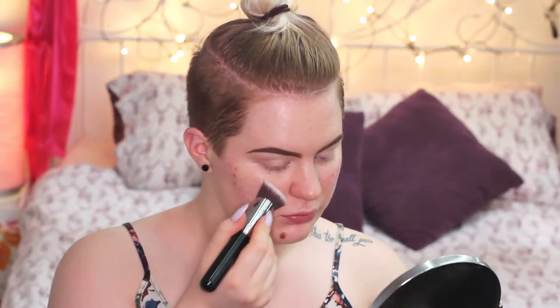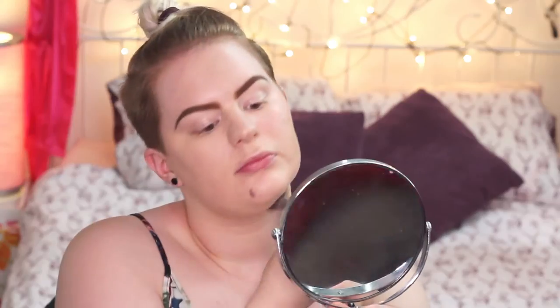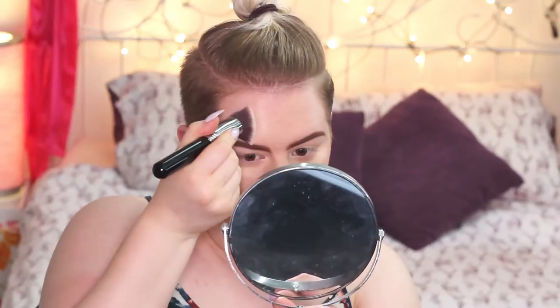After that I'm going to apply my foundation, and I really want to use the 3D HD Kabuki brush by Sigma. It has this really nice angular shape and it feels really dense and really soft on the skin. For my foundation I'm using the Dior Skin Forever in the color 010 Ivory — I just put a little bit on the back of my hand and dip the brush in. I really like that brush because it gets into all the little areas and crevices of the face — the sides of the nose, underneath the eyes. I think this is going to be my new favorite foundation brush.